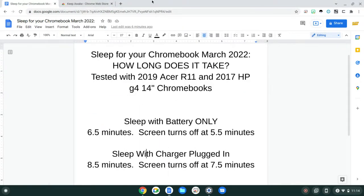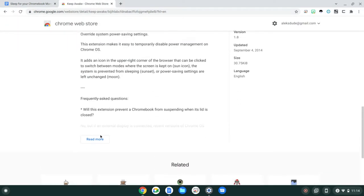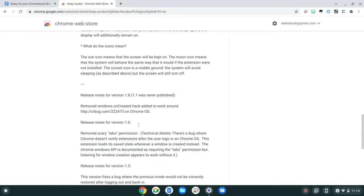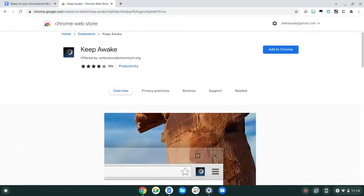There is also a third-party app that a lot of people use, which is Keep Awake, that allows you to change the settings easily, but I don't see anything about adjusting the screen timeout.